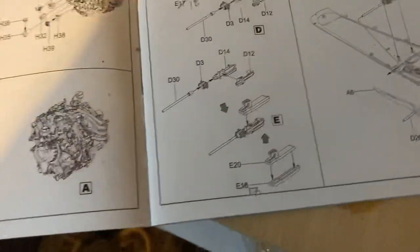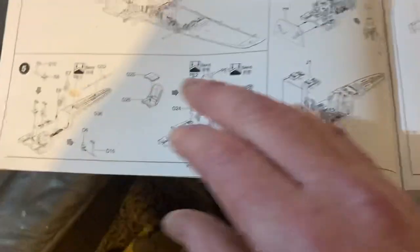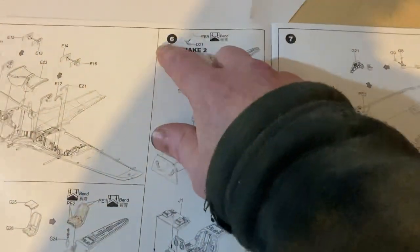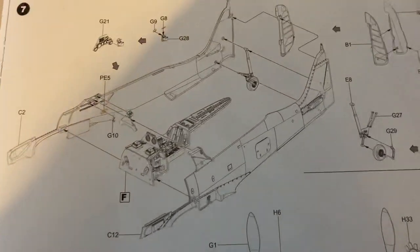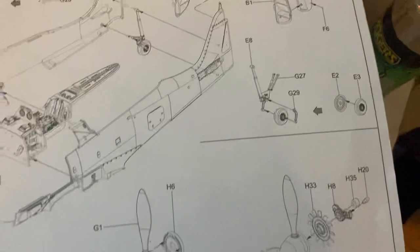That's the only mistakes that have been made so far up to stage 6 in the instructions, so that's been pretty good. Next we've got to get into making the body here, so I'll show you what's going on.